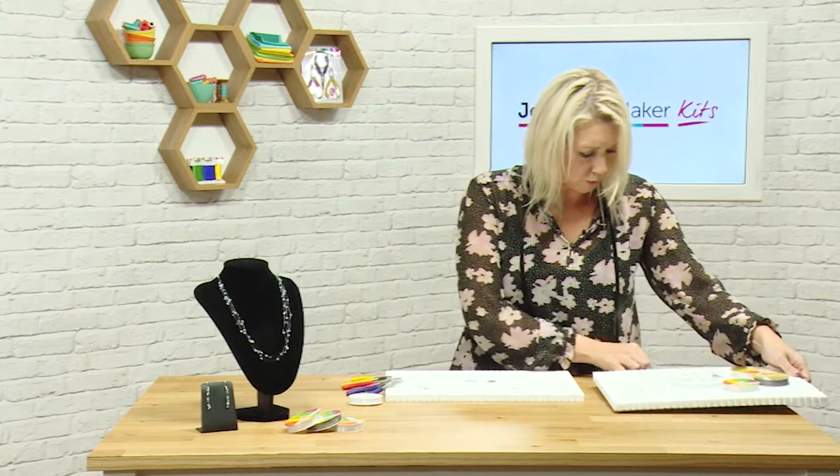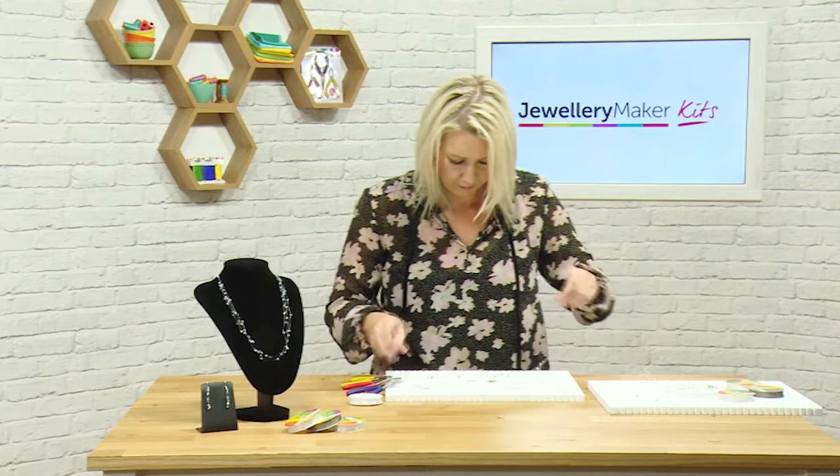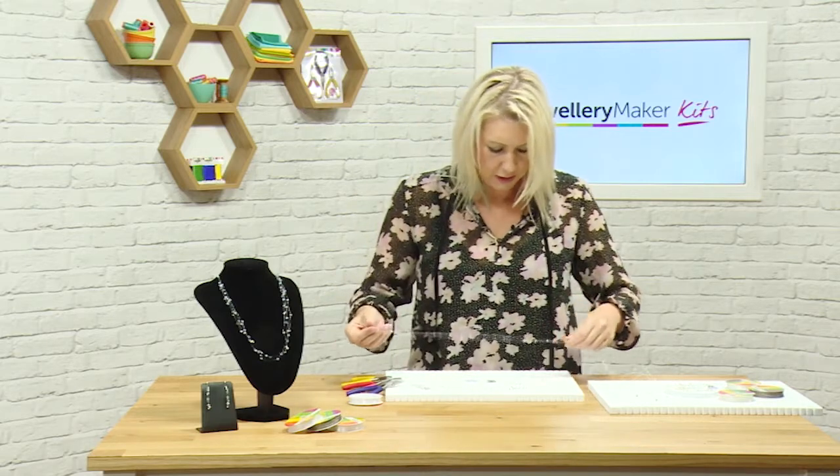When you've done all four strands, you'll get that type of effect — you can see that they sort of float in the air and you almost can't see the monofilament.